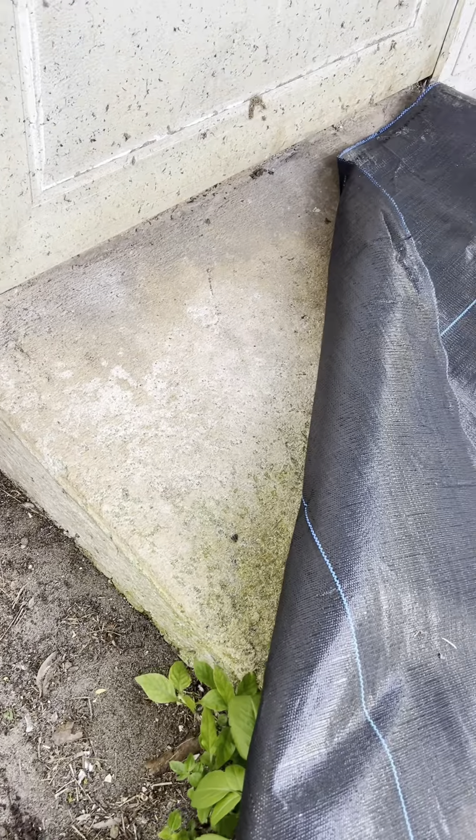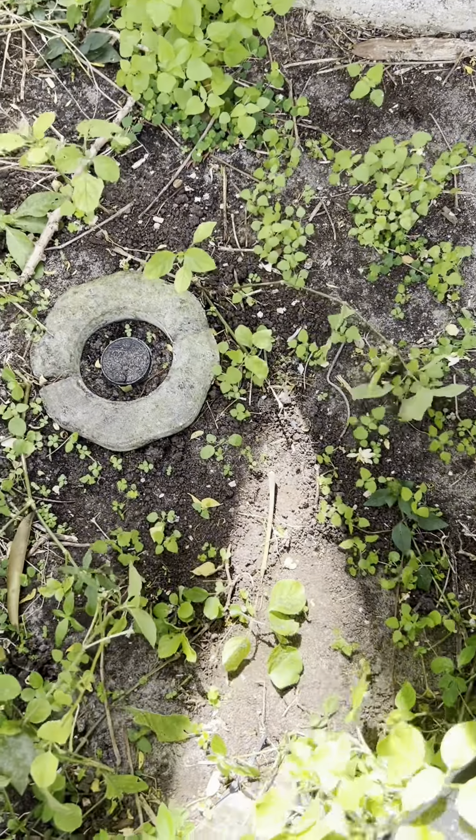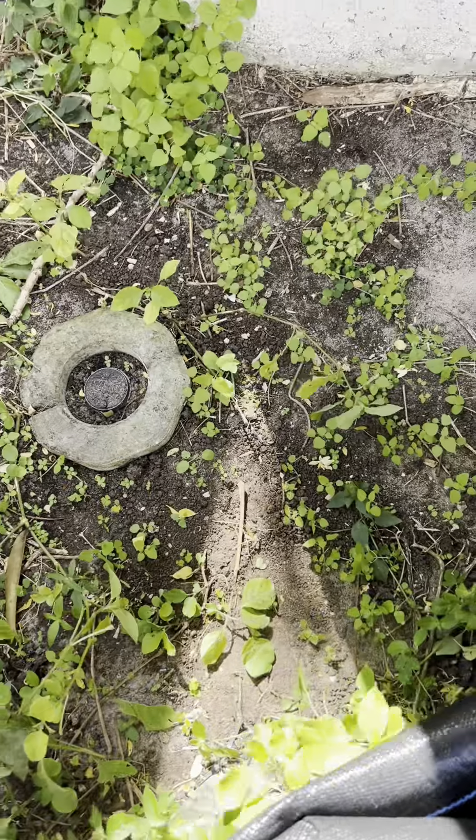I'm not gonna waste time cutting around this little ramp there — I'm just gonna put this over it. I'm gonna put it over the sprinkler too, and I'll come back and fix that later.